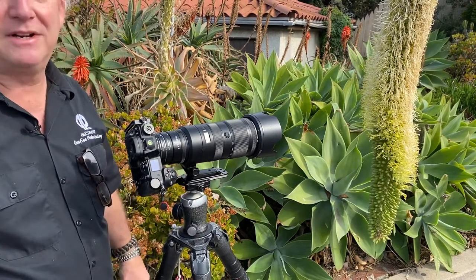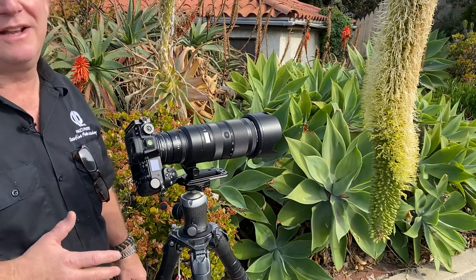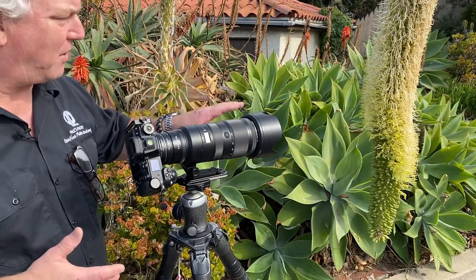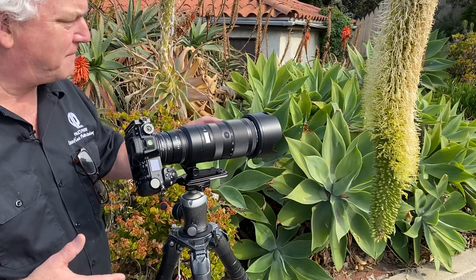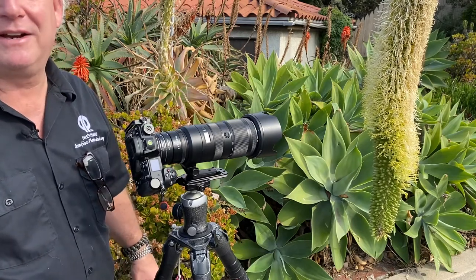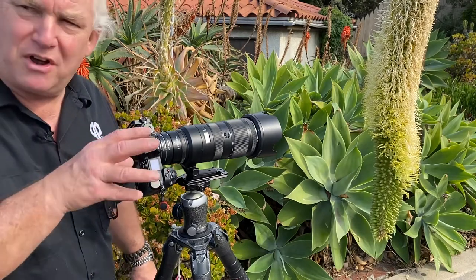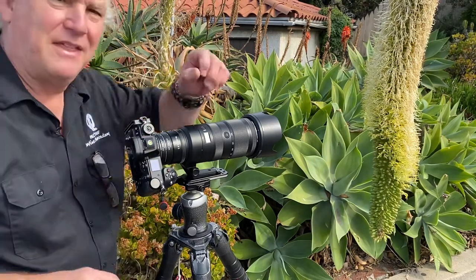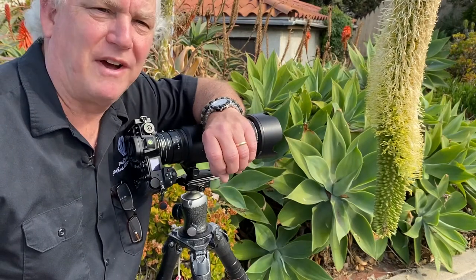And then I just have to be patient. I'm not chasing them, not doing this handheld — I'm on tripod. I'm picking a spot on the bush and letting the bees do their thing. And then when they come into my zone where I've got the camera set up, boom — then I pounce and photograph. That's how you get this kind of photography. It's so much fun.